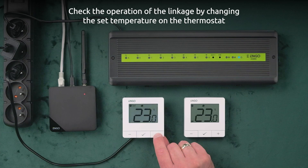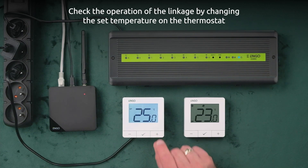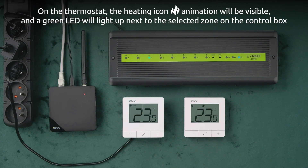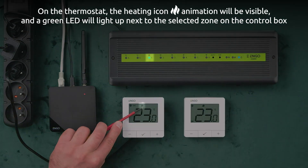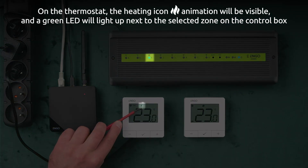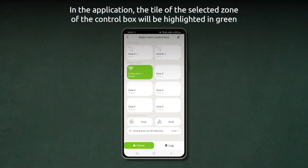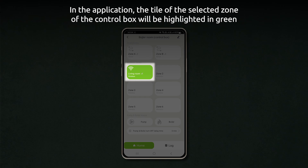Check the operation of the linkage by changing the set temperature on the thermostat. The heating icon animation will be visible on the thermostat, and a green LED will light up next to the selected zone on the control box. In the application, the tile of the selected zone of the control box will be highlighted in green.